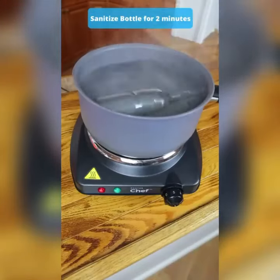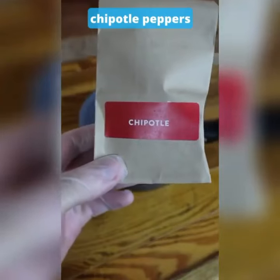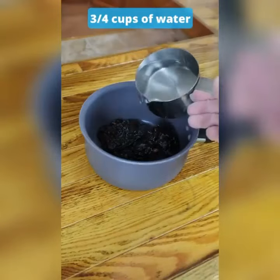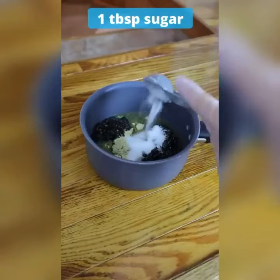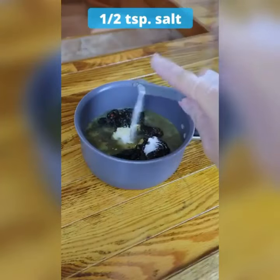First, sanitize the bottle. Add the anchovies peppers, add the chipotle peppers, add some water, 1 tablespoon of a spice blend, 1 tablespoon sugar, half a cup of vinegar, some salt.